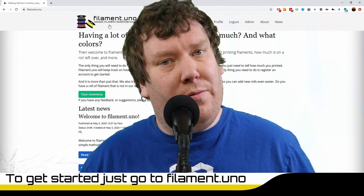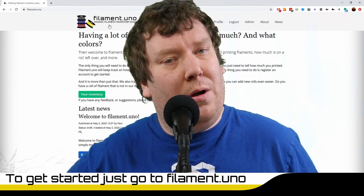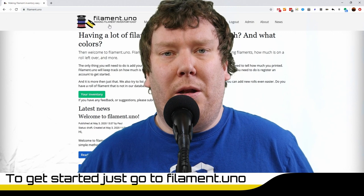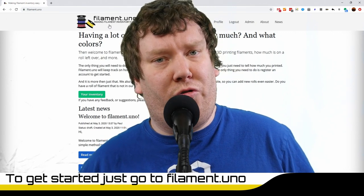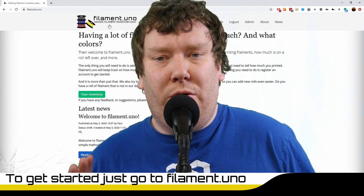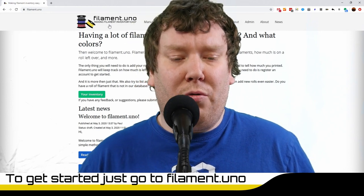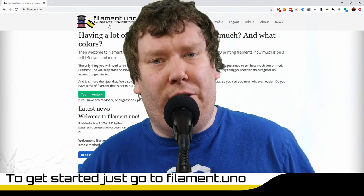As you saw, I have lots of filaments, and I'm sure lots of other people have lots of filament as well. So what I have done is make a site to actually have the ability to keep inventory of all your filaments — not just rolls, also samples and other things. What I'm going to do is walk you briefly through the site.